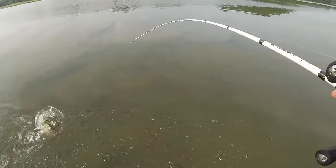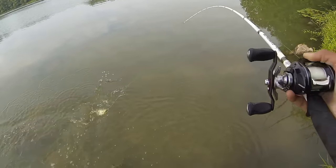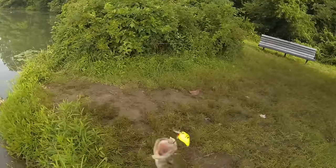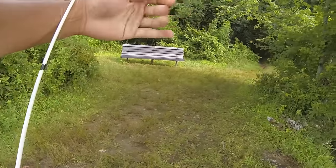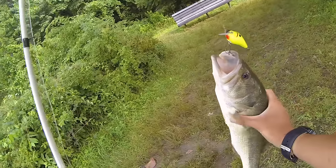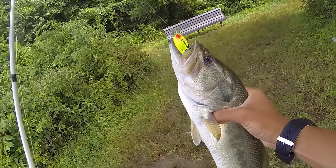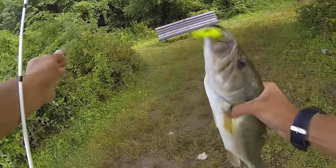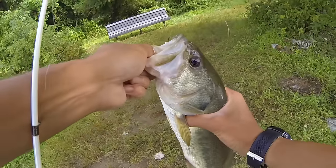I'm fishing at a point right now, and I got a nice bass on this crankbait — another great spot to fish the squarebill because of the rocks. When you're grabbing a big fish, make sure you don't get hooked by the trebles. Try to grab the fish by the body like that, then you can lip him so you have him secured.